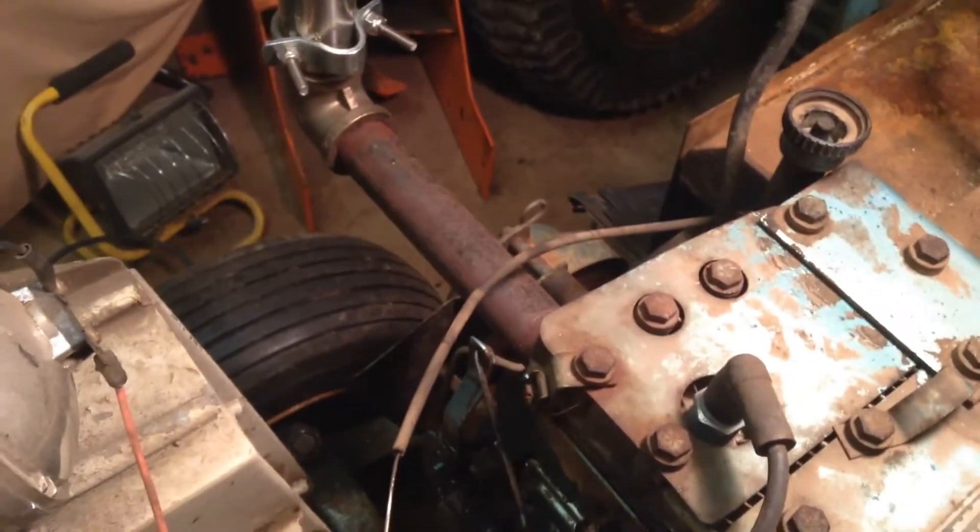I just kind of fabbed up that exhaust on there to see what it looked like — looks pretty darn cool. You could hook a stainless pipe on there and run it all the way down. Looks pretty cool. The fuel system has seen better days, boys.